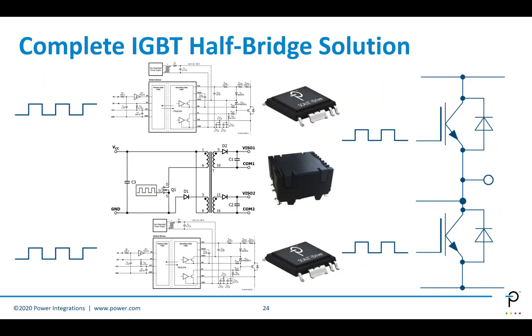This is a complete IGBT half-bridge. As you can see, it's got two Scale-i-Drivers and a transformer between primary and secondary. The two Scale-i-Driver modules are identical, providing high-side and low-side gate drive from an appropriate input drive signal.